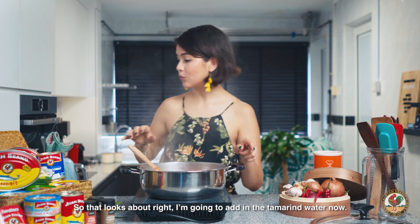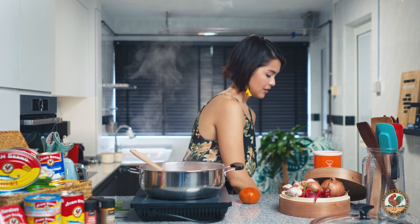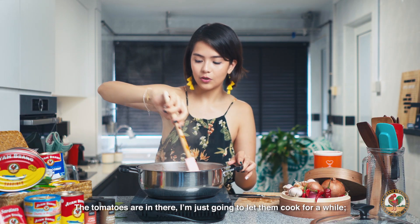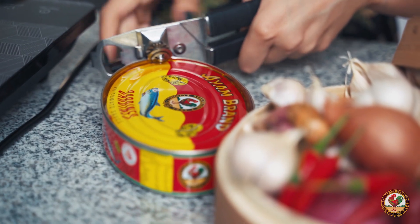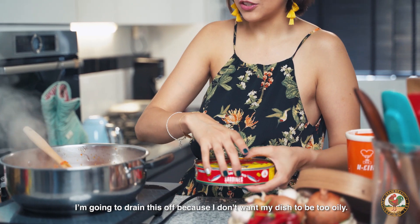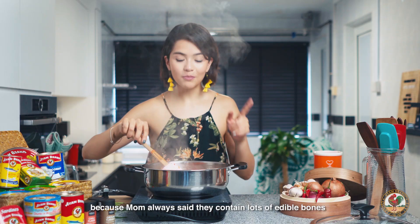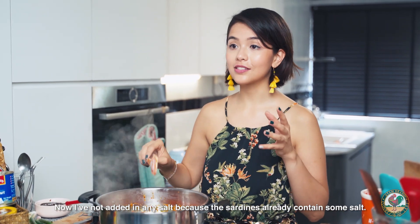So that looks about right. I'm going to add in the tamarind water now and just let that simmer for a while. I'm going to cut up a tomato — mom used to put this in for texture and I loved it — so I'm just going to cut it into wedges and add that in. The tomatoes are in there; I'm just going to let them cook and wait for them to soften up before adding in the sardines. Let's open up the can to look at these beauties. Now you'll see a layer of oil floating at the top — I'm going to drain this off because I don't want my dish to be too oily. So I've added the sardines in whole because mom always said they contain lots of edible bones and they're full of calcium, which are good for our bones.